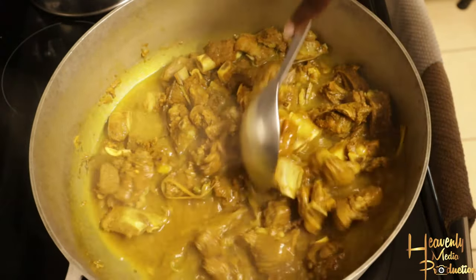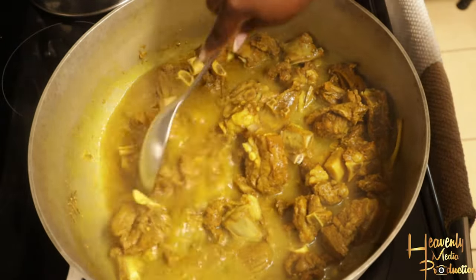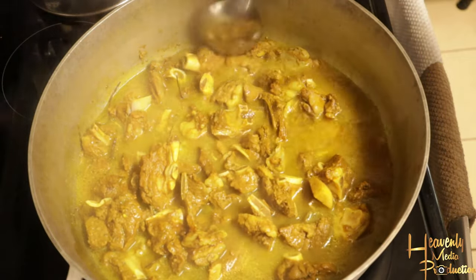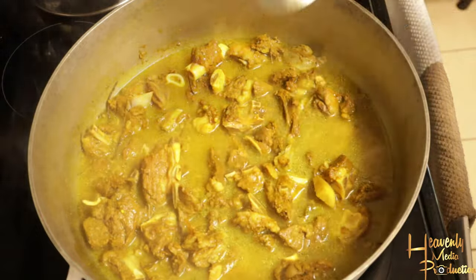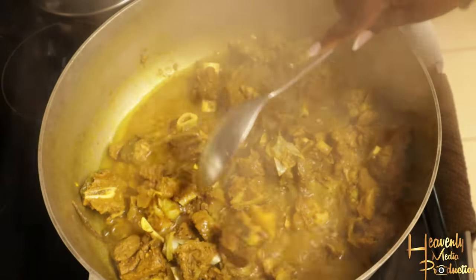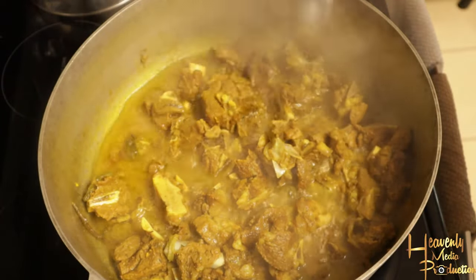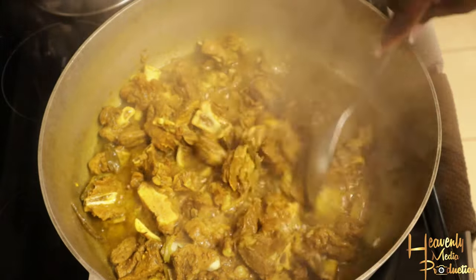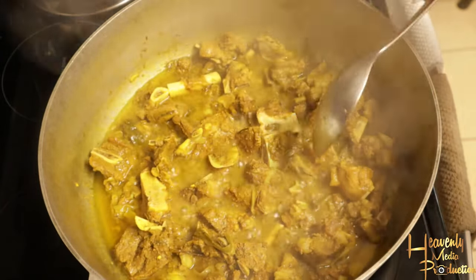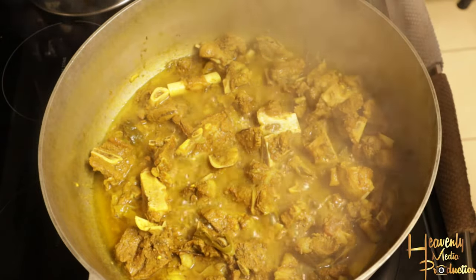With goat meat, depending on what type you buy — they have frozen goat and goat leg — if you buy the goat leg it tends to cook a little bit quicker because it's not as bony. But this meat took a little bit longer, so it took me about 30 to 45 minutes before I could feel some tenderness. I then allowed it to cook to the one-hour mark before adding anything else to the pot.